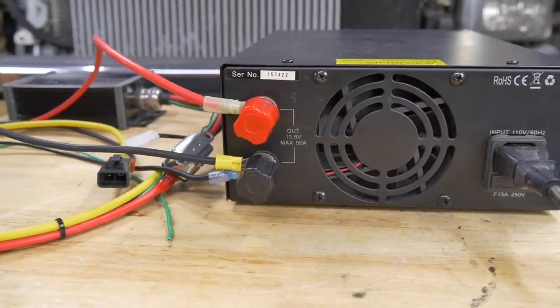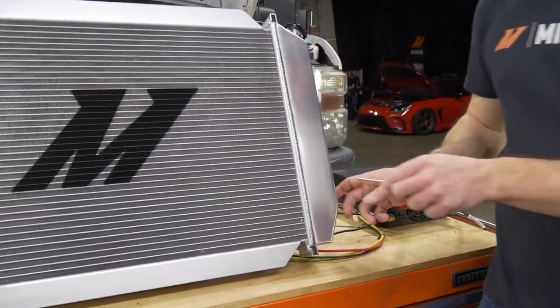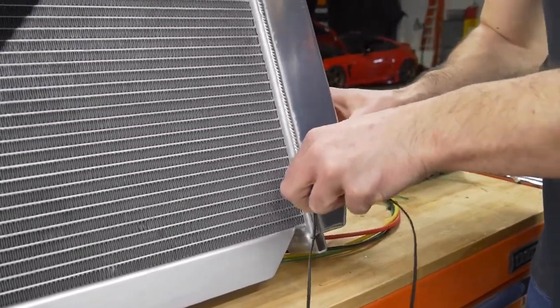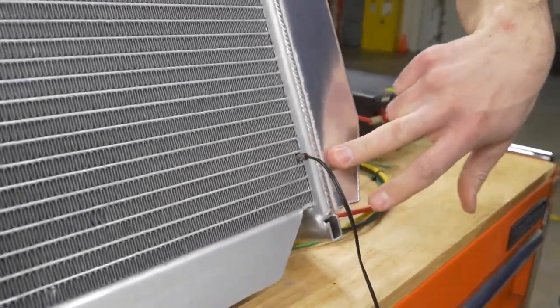Next you're going to install your sensor. You can either use the push probe sensor or the NPT sensor. If you're going to use the NPT sensor, you can either thread that into a port you already have tapped or tap your own port on your radiator tank. Whatever sensor you use, you want it as close to your radiator outlet as possible. I'm going to pick a row of fins near the outlet tube and stick the push probe in there, so the sensor will read the temperature of the coolant as it's coming out of the radiator. Then connect the other end to the plug on your fan controller harness.